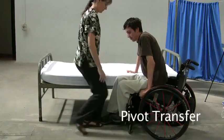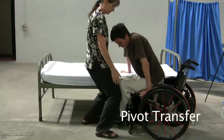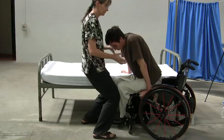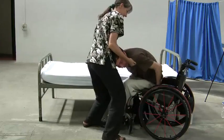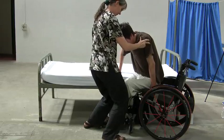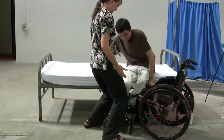Transferring from one's wheelchair to a level surface independently is possible without the aid of a slide board or other forms of assistance. The first step is to slide yourself forward in the wheelchair. Take the foot closest to the bed off the footrest, placing one hand on the level surface and the other close to your hip. Lean forward, then lift and pivot yourself onto the flat surface.